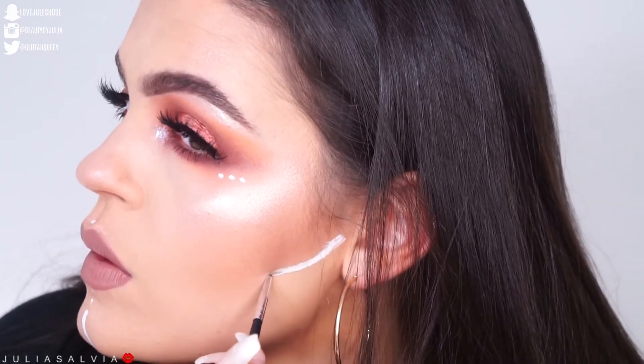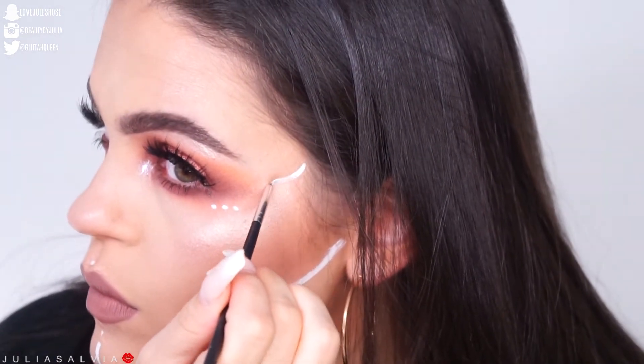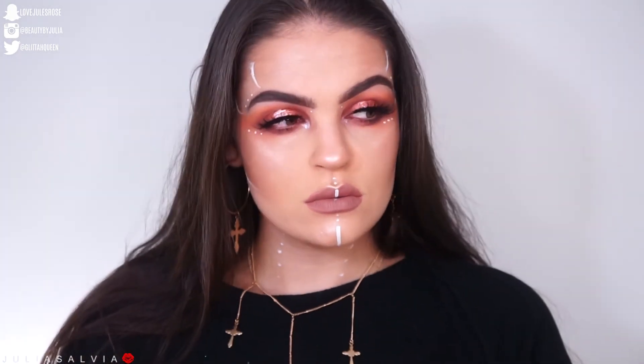We kind of came up with a warrior meets grunge fortune teller type look, and I did end up really liking it — use it how you may. This is the final look. I hope you guys enjoyed, and if you want to see more Halloween tutorials, let me know what you want to see by commenting below. Thank you so much for tuning in. Don't forget to thumbs up this video if you liked it and subscribe, and check out all of my other Halloween videos. I'll see you guys tomorrow.